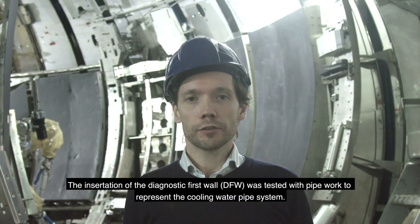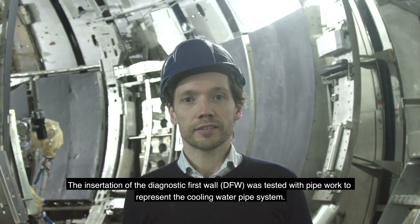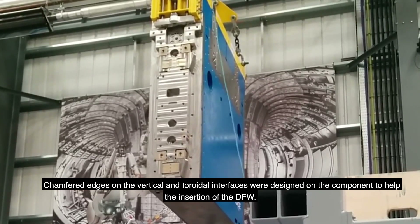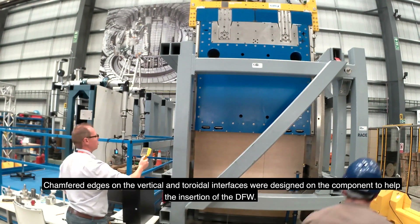The insertion of the diagnostic first wall was tested with pipework to represent the cooling water pipe system. Chamfered edges on the vertical and toroidal interfaces were designed on the components to help the insertion of the DFW.